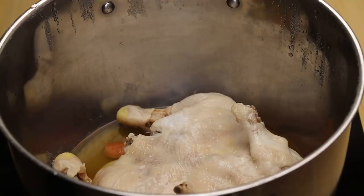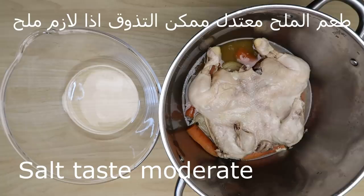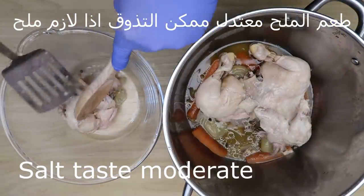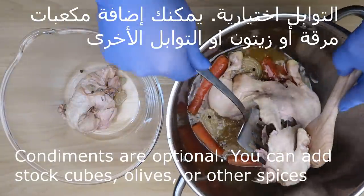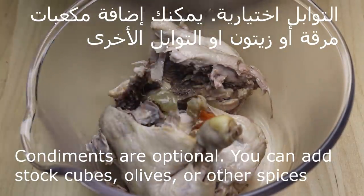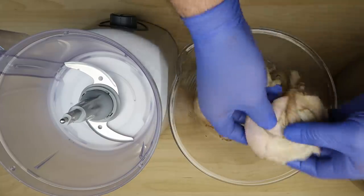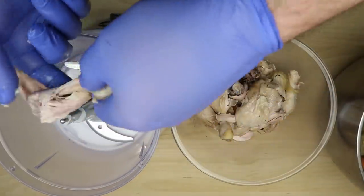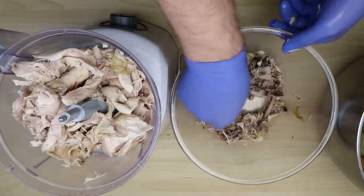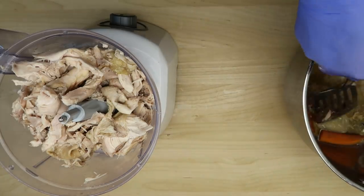هيك بعد ساعتين. طعم الملح مش بارز كتير في الدجاج، ممكن أنتم تتذوقونه وإذا لازم ملح ممكن نضيف. التوابل هي اختياري، ممكن إضافة مكعبات المرق، ممكن زيتون، أي نوع توابل هو اختياري. الدجاج كتير ذايب. هذه الطريقة أنا بفضلها أكتر، ولكن أنتم استخدموا أي طريقة بدكم إياها.